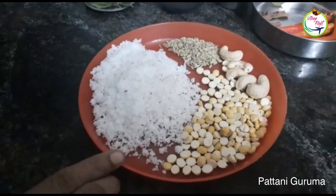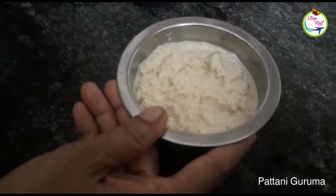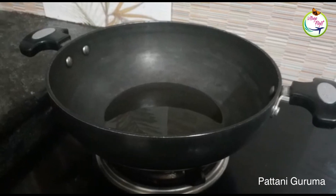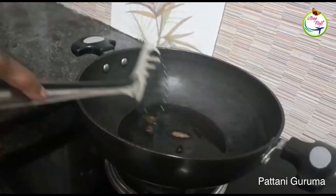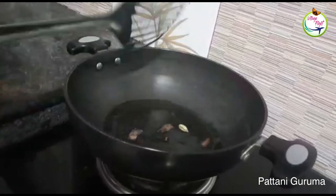Add the egg paste to the mix jar. Then add the paste. Add 1 spoon of oil.